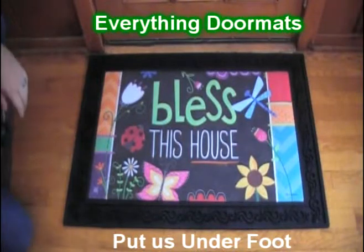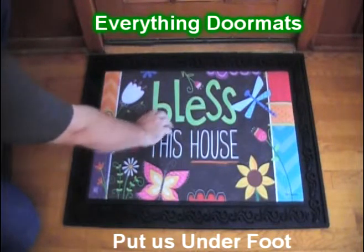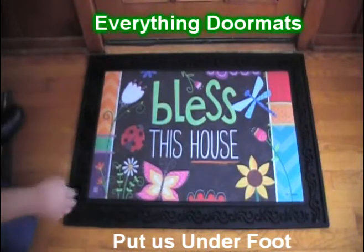Hi everybody, it's William the owner of Everything Doormats here again showing off some more mats for you today. Do you want a new piece of inspirational decor to add to your home? Well, this house greeting home mat insert doormat is just the mat for you. It says 'Bless This House' with a very beautiful decorative pattern.